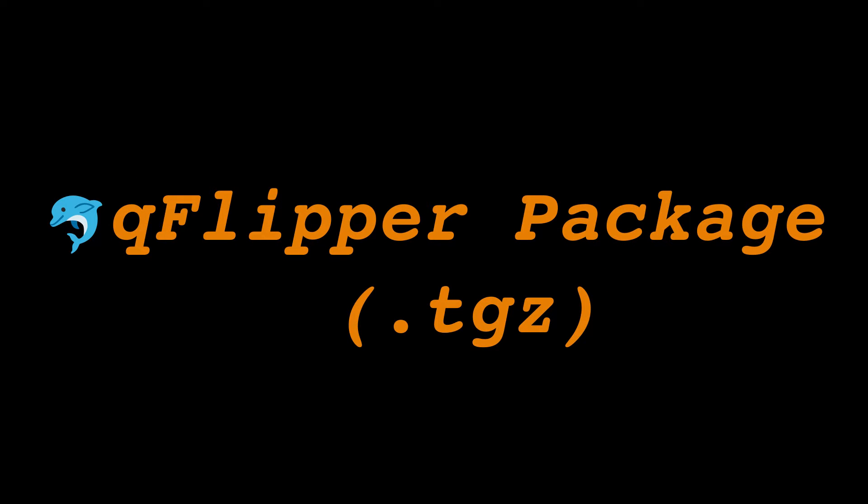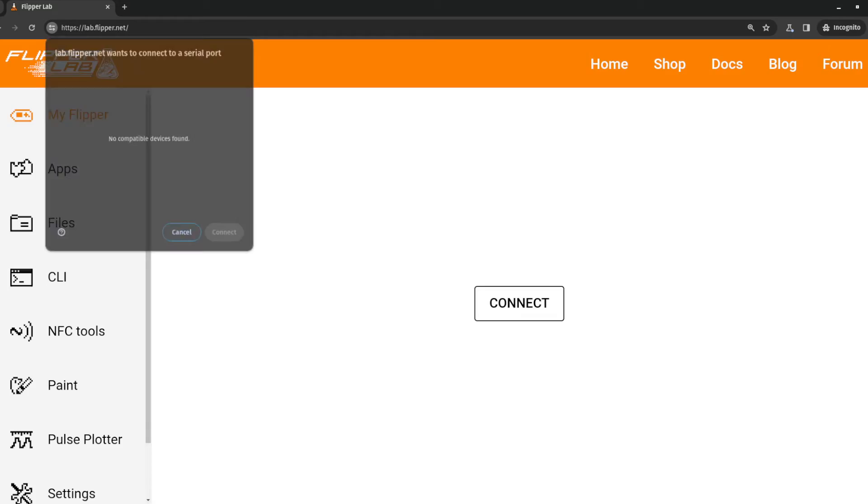Option 1: least hated option, the QFlipper package. First of all, if you've been trying to flash this firmware to a Flipper some other way, make sure you have the web updater and lab.flipper.net closed. Otherwise you're going to run into more problems than you probably already are while doing this.